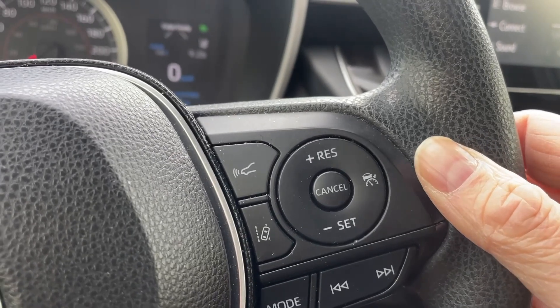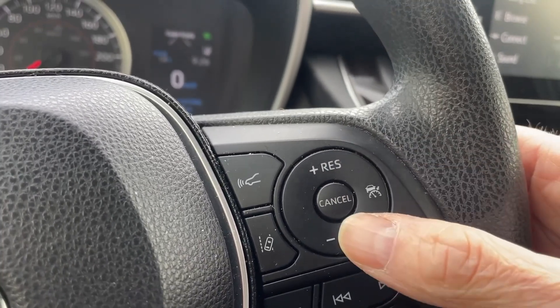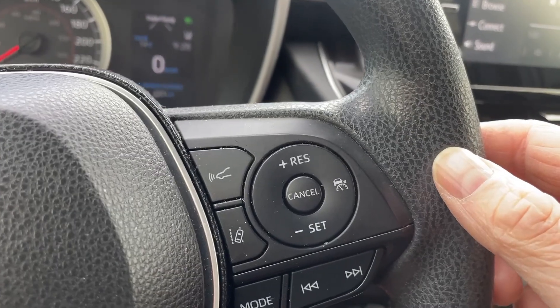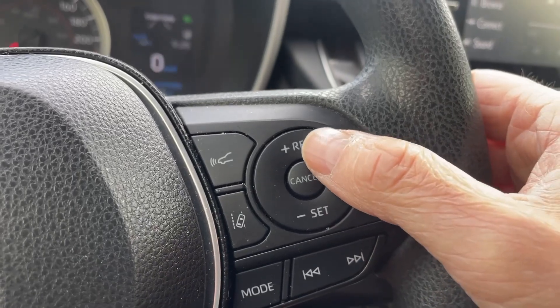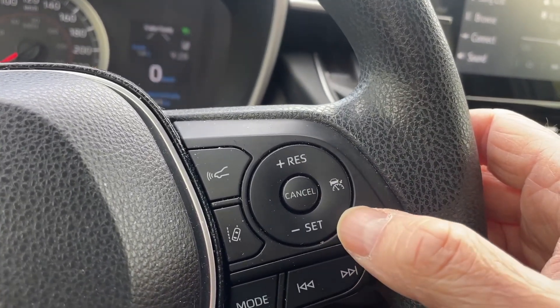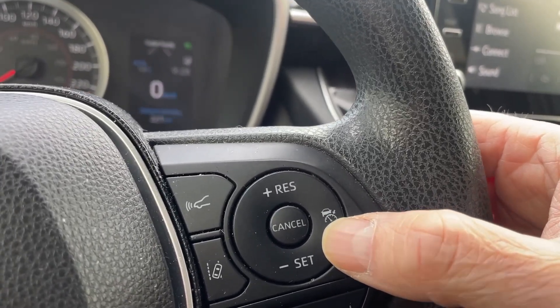So you're always in control of what speed you want to maintain. You can always increase it by hitting the plus or reduce your acceleration by hitting the minus. If you want to temporarily stop cruise control, you can just simply hit the cancel button. If you want to resume, hit the resume button and it'll go back to the previously saved speed. If you want to turn it off entirely, you'd press the radar cruise control button.